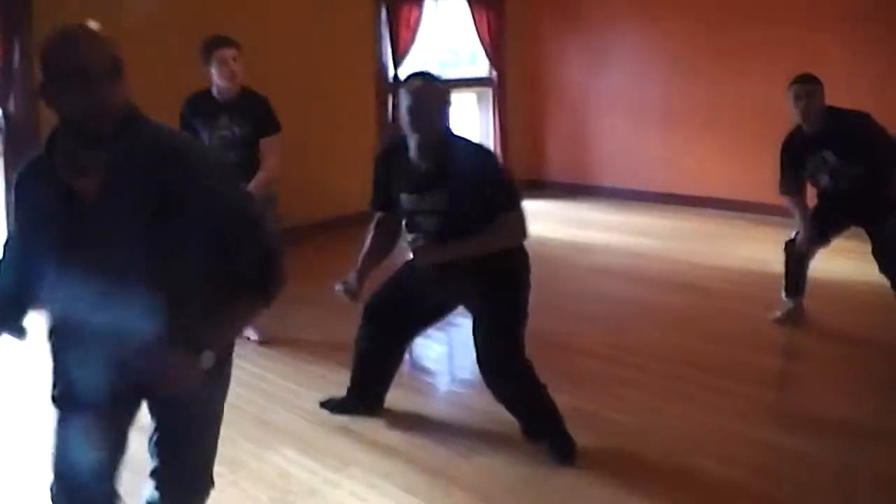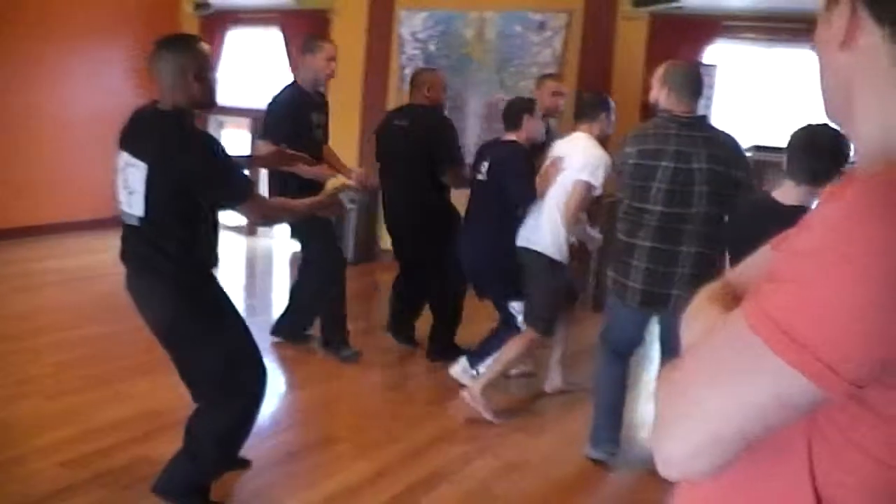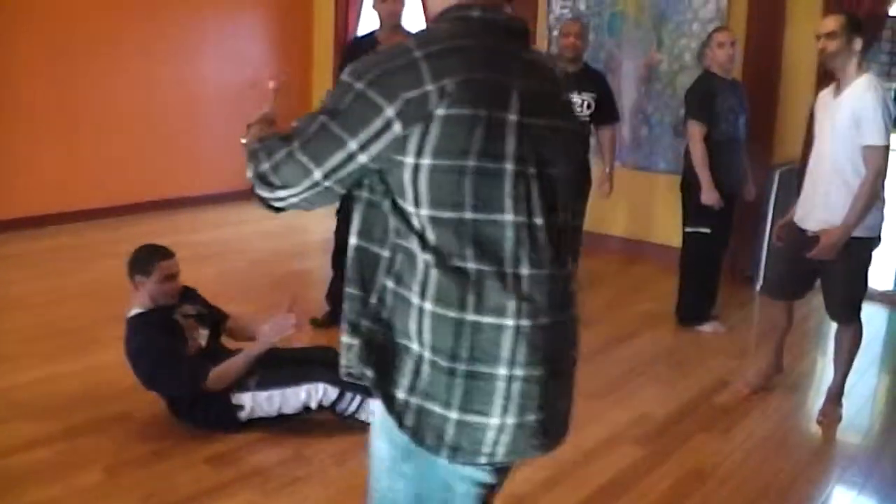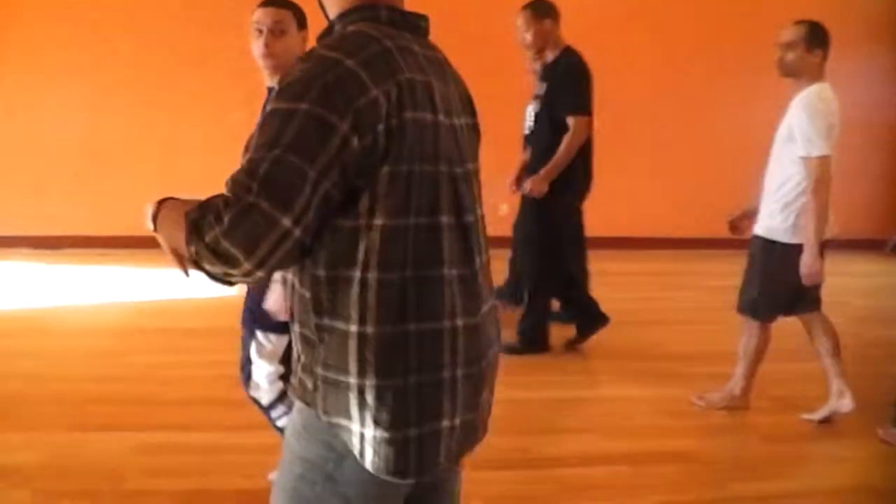Okay, so we're not running all the way over here. Let's keep the pump over here, tighter — less space for him to run. That's good.